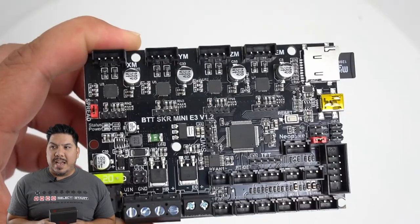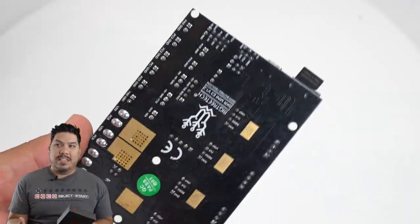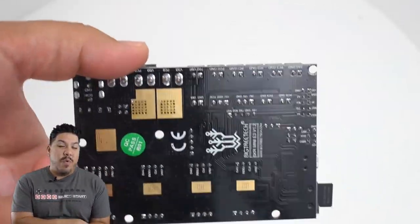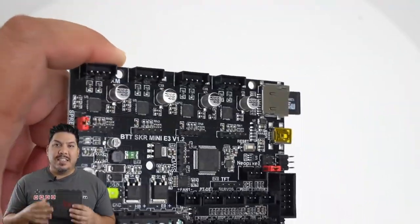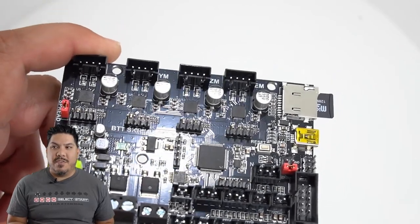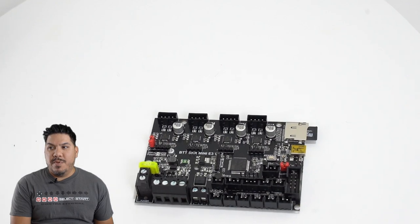The board comes in a nice static-free bag. If you look at it, it is pretty much laid out the exact same way as the stock board, except it's black. There is one connection that we're going to have to swap around, but everything else plugs in the exact same spots as the stock Ender 3 board.